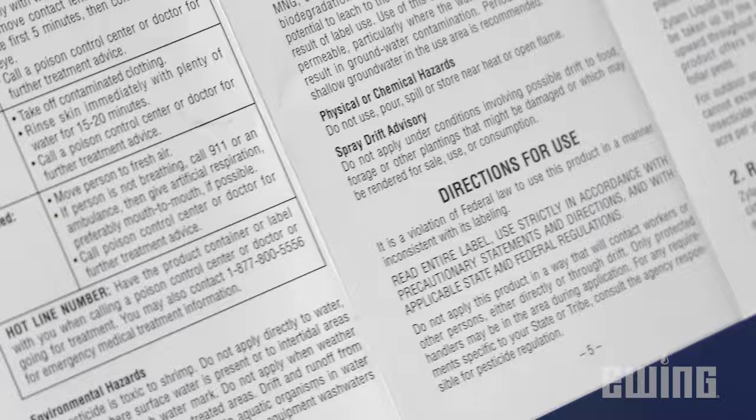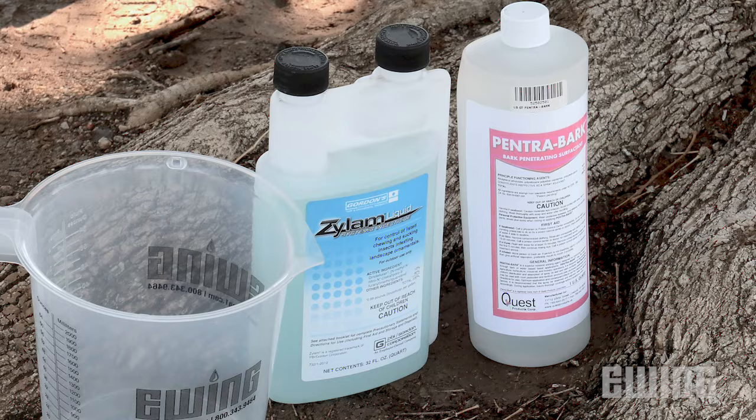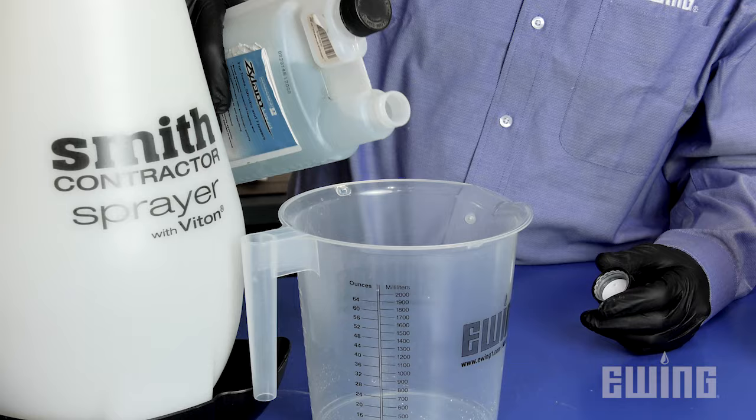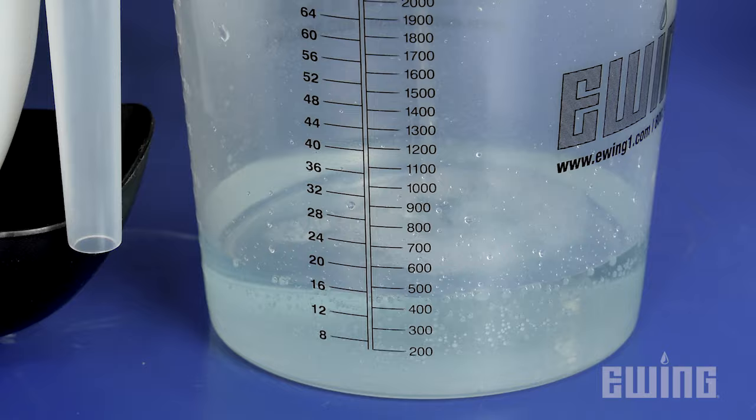To begin, you want to read the complete label to make sure you have all the proper personal protective equipment. The product application rate for Xylem is 16 fluid ounces per one gallon of water. It is also recommended that you add one fluid ounce of an organosilicon surfactant like Petra Bark, which greatly increases absorption into the tree. Mix the surfactant and Xylem well together before adding them to your sprayer.